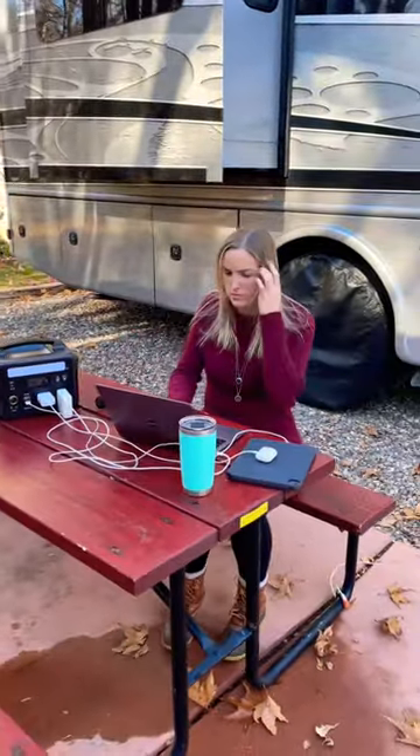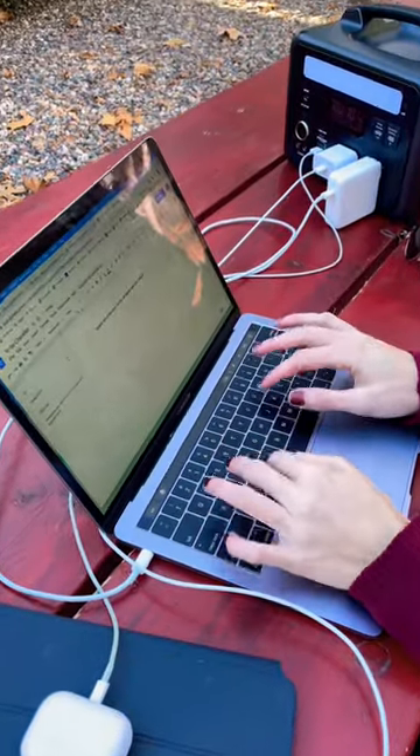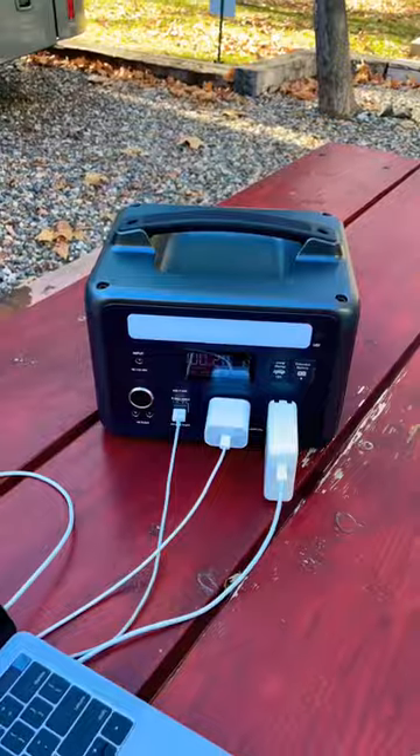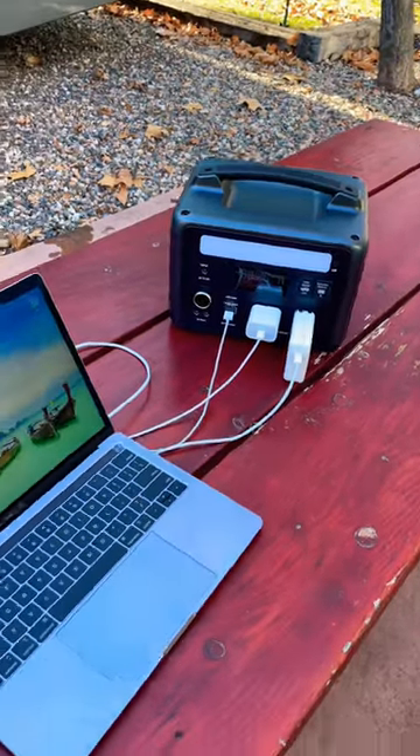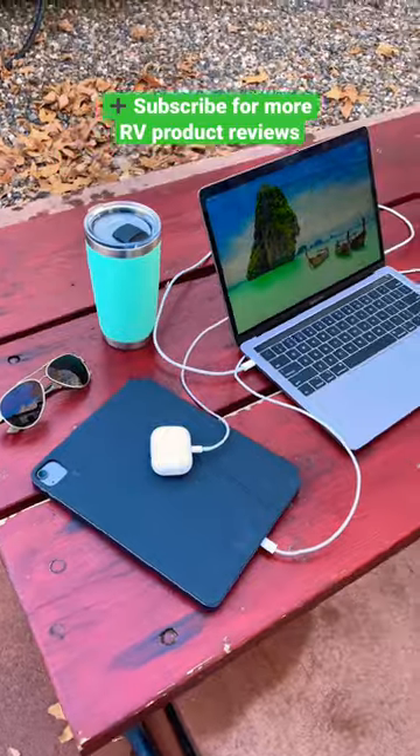This makes working from the RV much easier so that I can plug in all of my devices. Being on conference calls most of the day can really drain your device batteries quickly, so this power station is a great find. It also works as a car jump starter, so we store it in the jeep just in case we need it. Check out the link in our bio for more details.